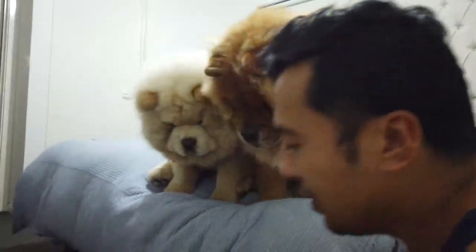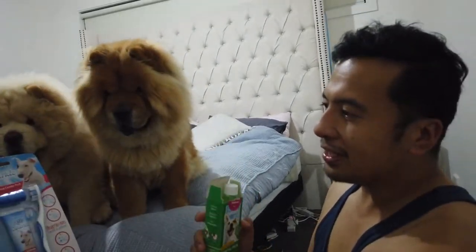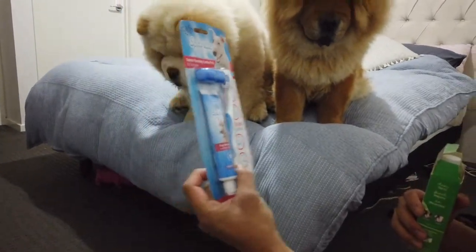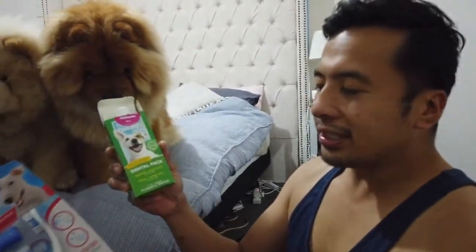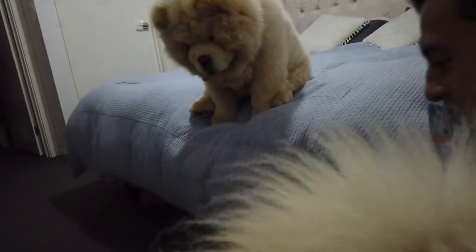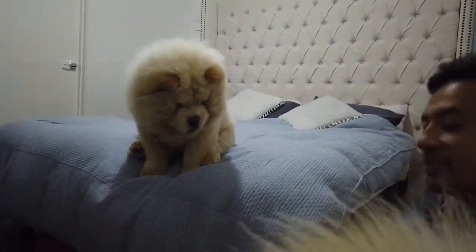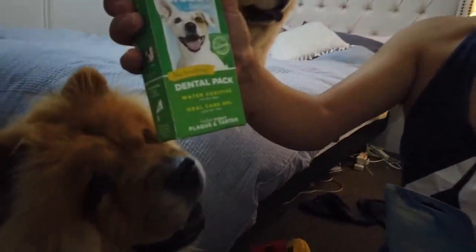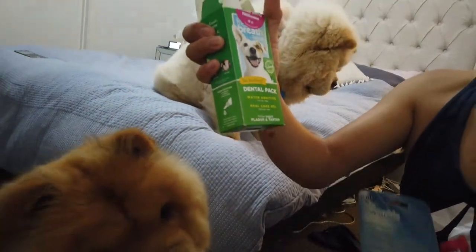We use these guys here - we get a dental cleaning pack for them. For the puppy we use the hand toothbrush, and for Basha we use this one. It's preventative - to prevent any build-up and tartar. We also use a water additive like this.